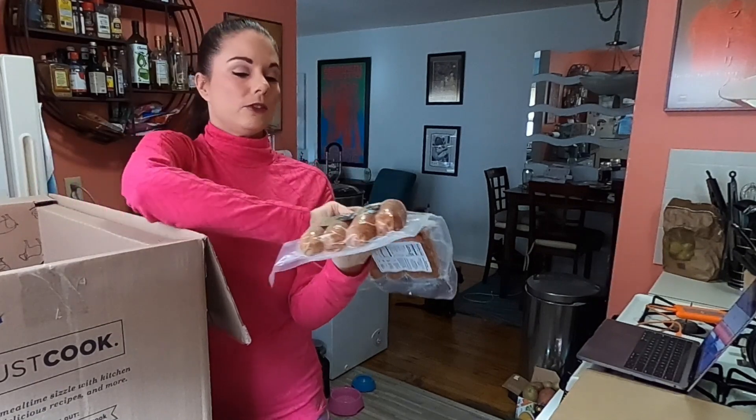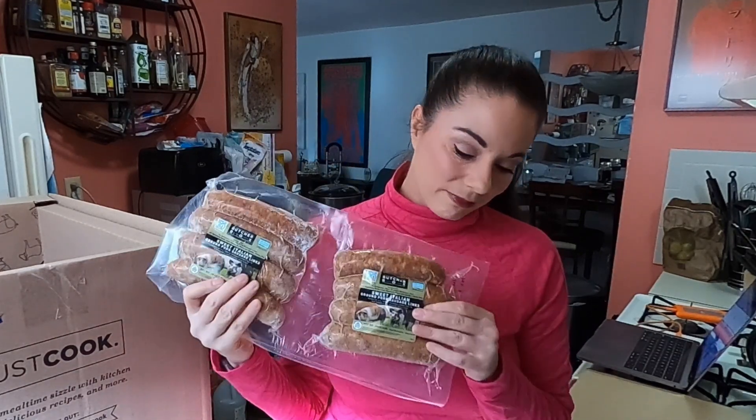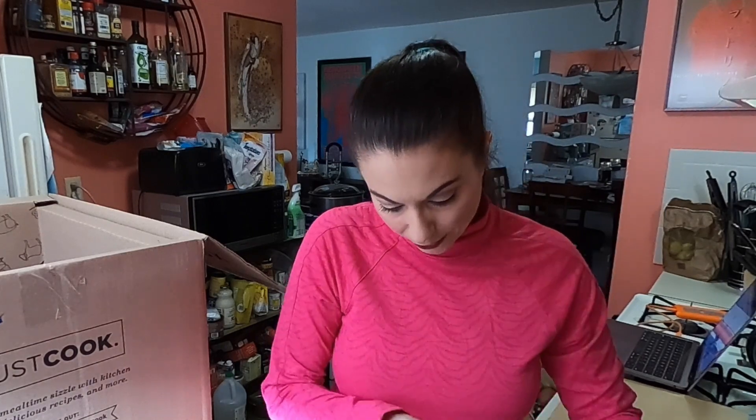And then we have some sweet Italian pork sausage, and this is about the same price as I would spend locally. Again, I'm not really going to grocery stores right now, so it's easier to buy it from here. I haven't tried their Italian sausage yet, so I'm interested to try that and see how it is.